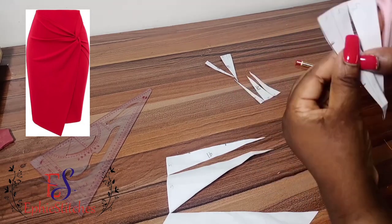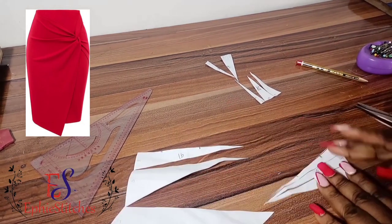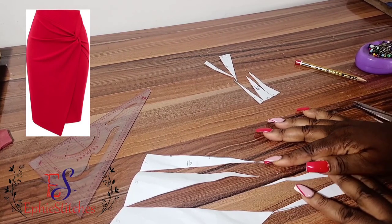Then we'll do the same for 1A and 2. For all four sections, we basically slash them from that particular point where our twist is going to be.